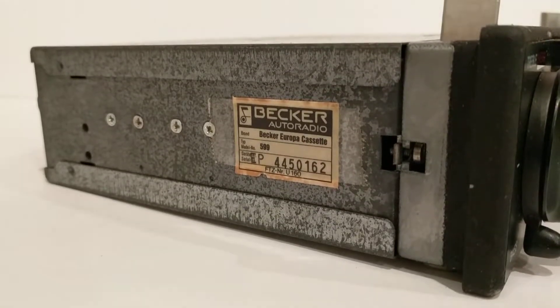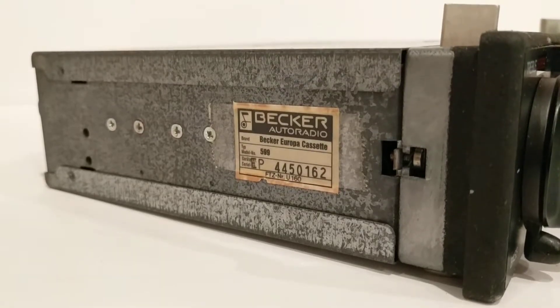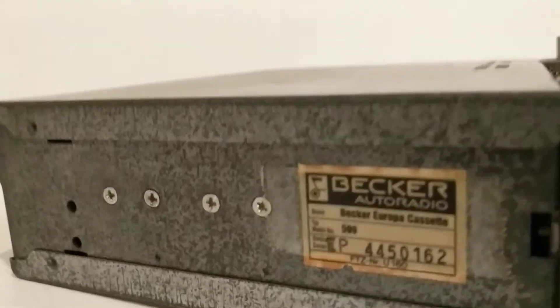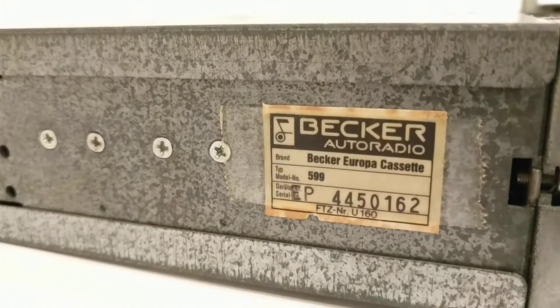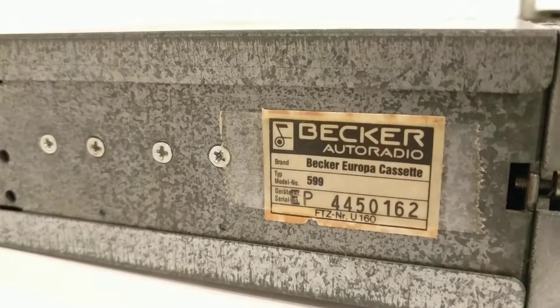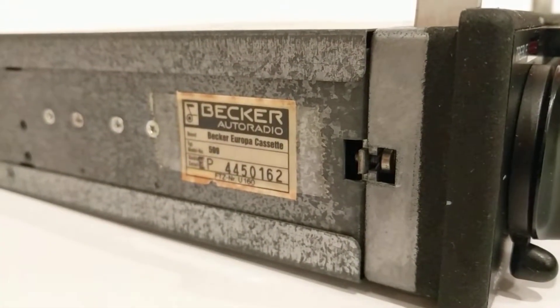Hello and welcome. You're looking at a Becker Auto Radio cassette player, model 599, serial number EP4450162. I am eBay seller Home Automazing and I'm listing this unit on eBay on February 26, 2018.